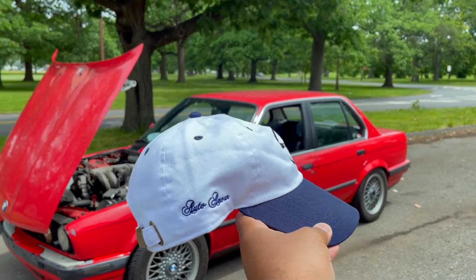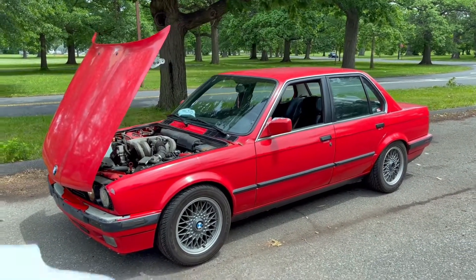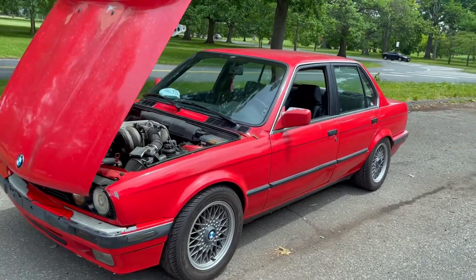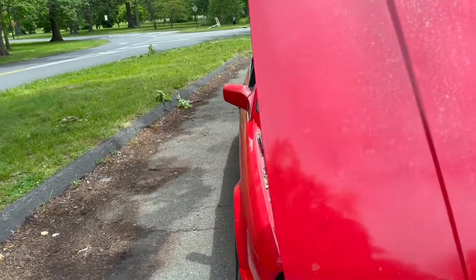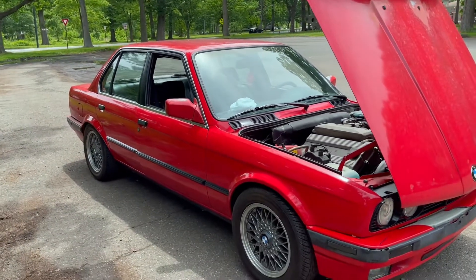Auto Amore on the side — right there. I'm shooting this video on my iPhone — shout out to the iPhone, camera's always sick. If anybody wants to link up and just go for a cruise, I'm always down. I just work like a dog, but let's go for a cruise.